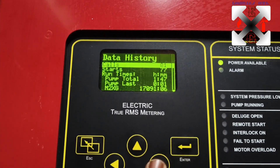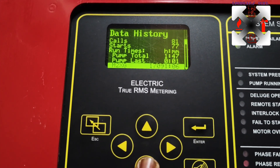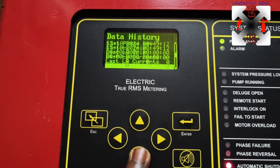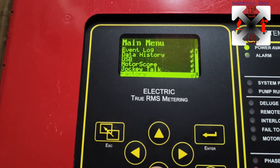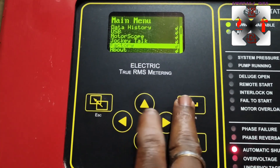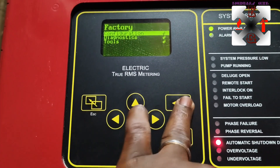The rest of the menu includes Event Log and Data History. Data History will show you the history, calls, stats, runtime, and the last time the pump ran - so somebody could come in and check the last time the pump ran and go through all the records.